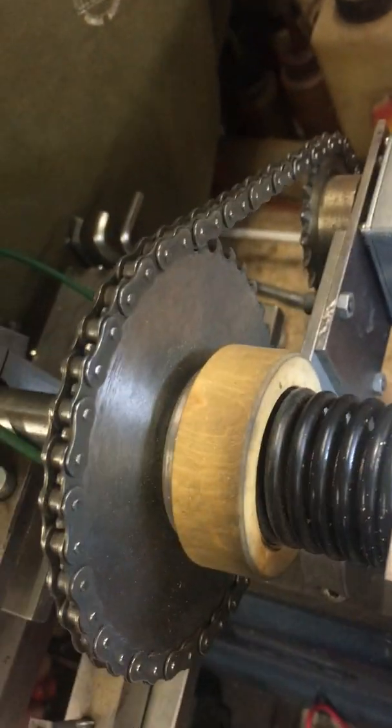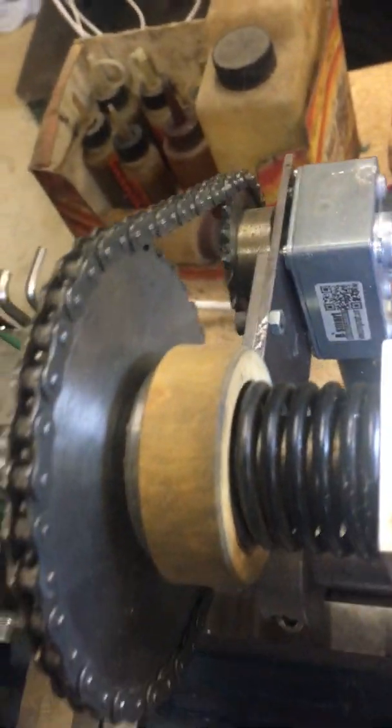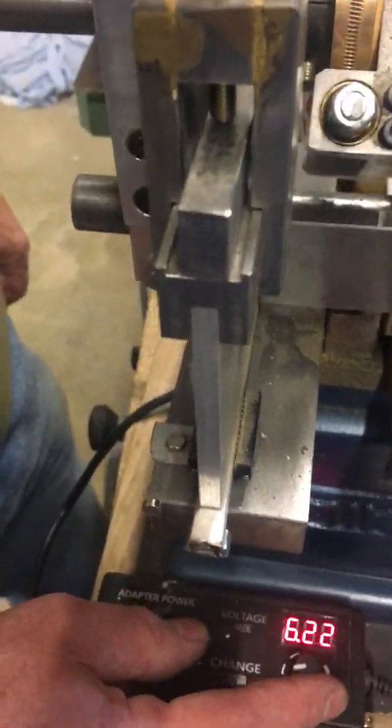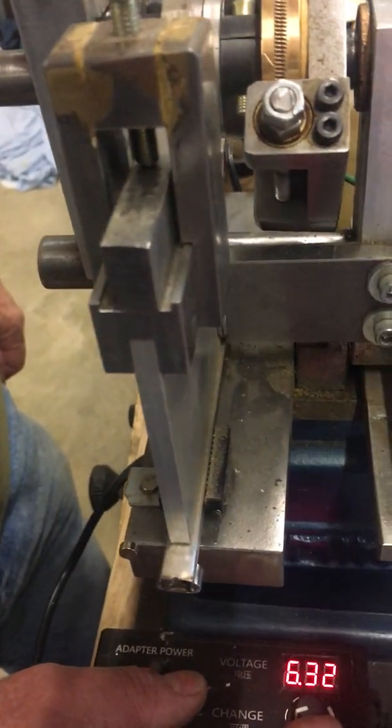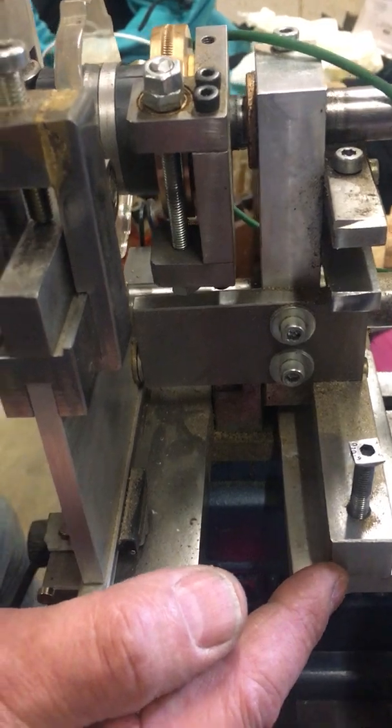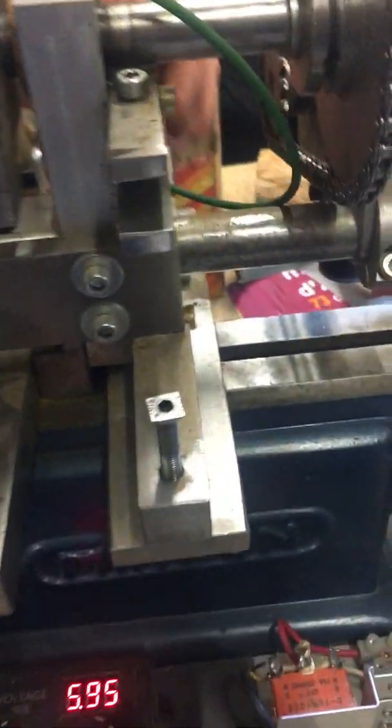The gearbox has a very good range of speed — the output is from around 10 RPM. The rocking is controlled by a spring, which is on this side, downward.